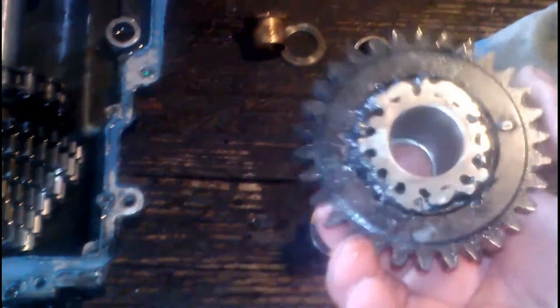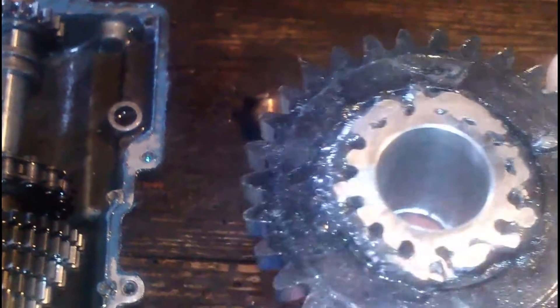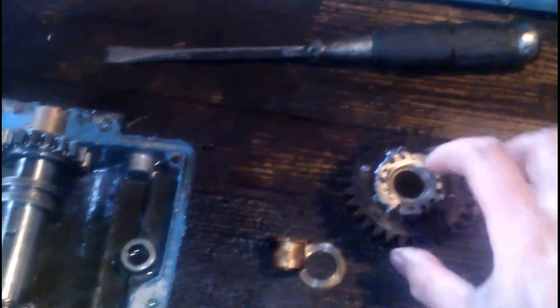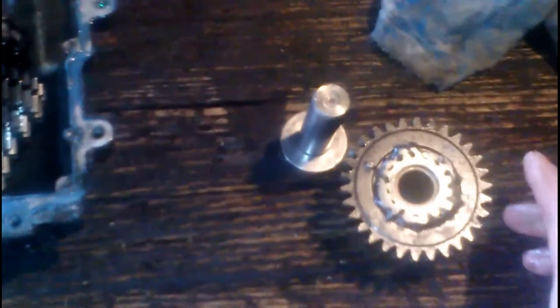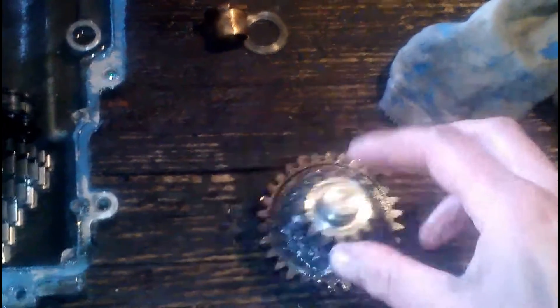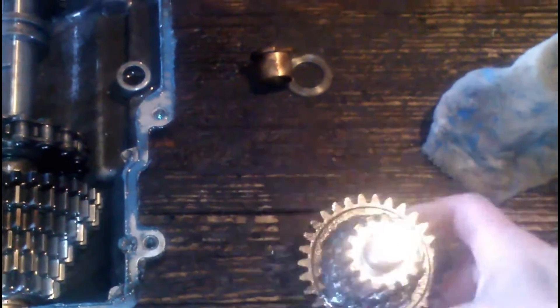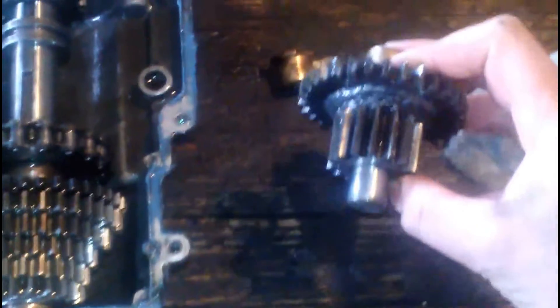So what we did — look inside — went over to the lathe, machined that out, and we found a bushing. Just like that. We put it on there. Now we don't have any play, and the gear should be good.